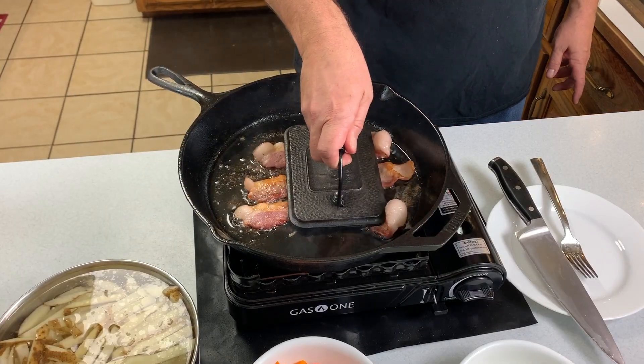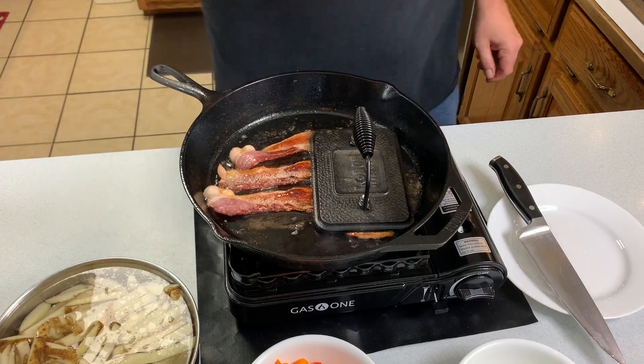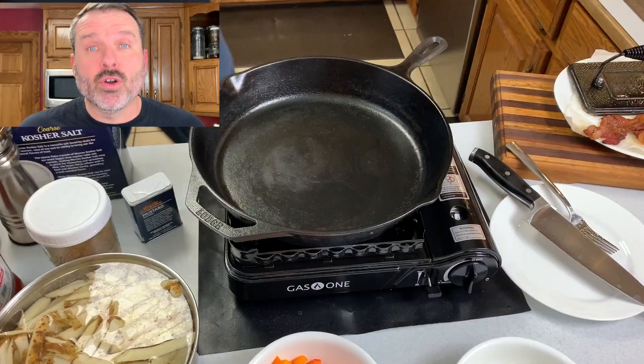While the bacon is cooking, we'll go ahead and assemble the rest of the ingredients. Look down below — I'll put in links to all the tools and equipment that we use in this video. Since venison is so low fat, we're going to go ahead and save some of that bacon grease to do the cooking.